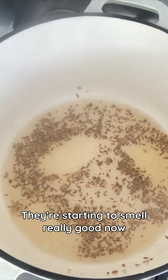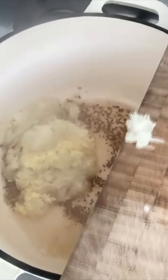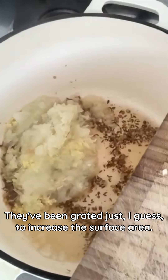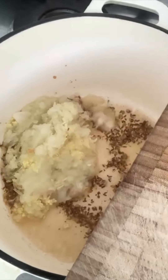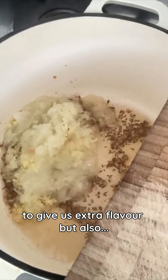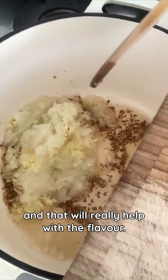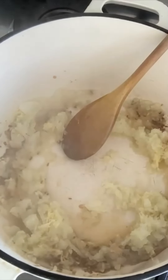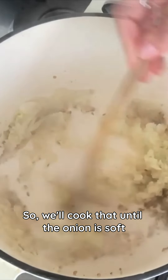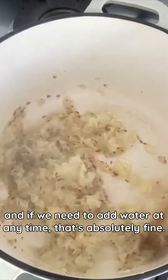They're starting to smell really good now so I'm going to add the onion, garlic and ginger. They've been grated to increase the surface area for extra flavour, and it's released loads of the juices which will really help with the flavour. We'll cook that until the onion is soft, and if we need to add water at any time that's absolutely fine.